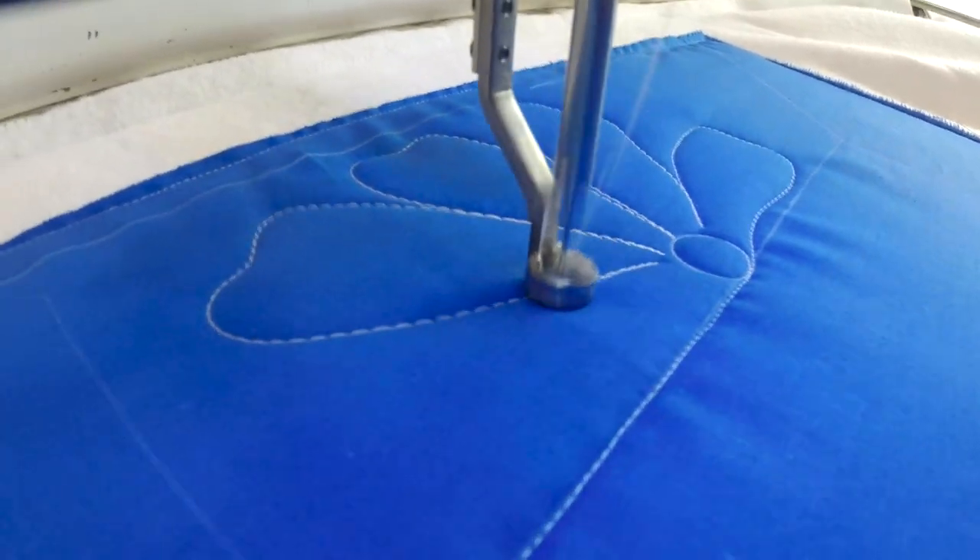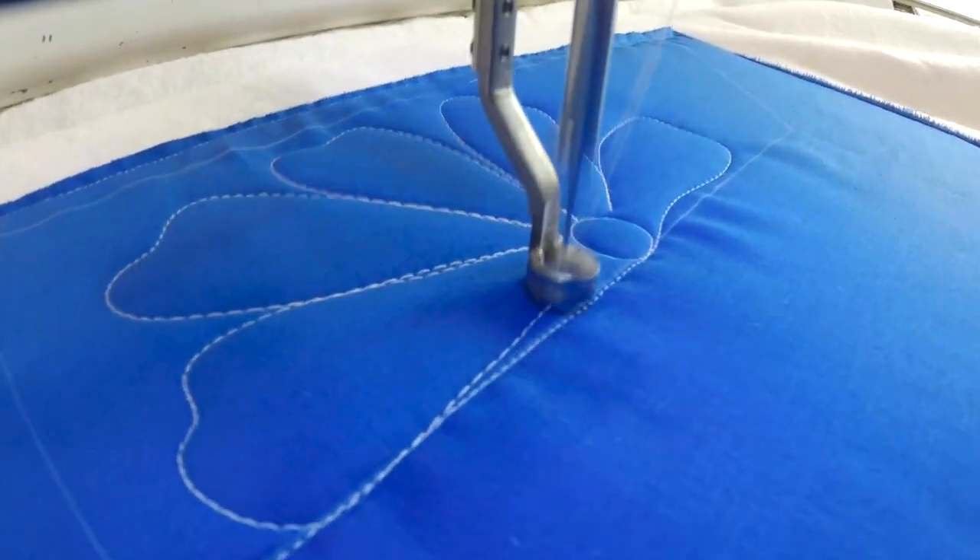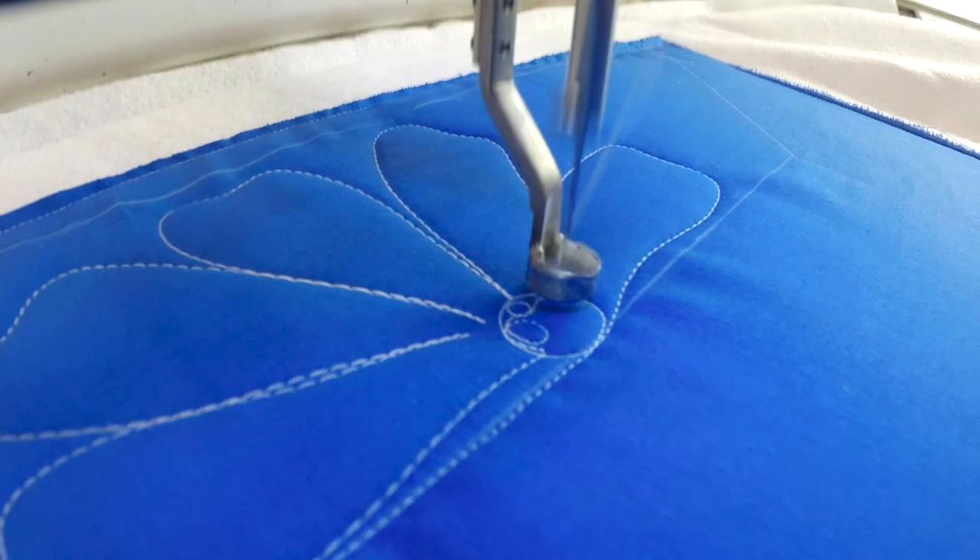Each of my little petals has a little variation to it. I'm not a computer, so that just adds that human touch.